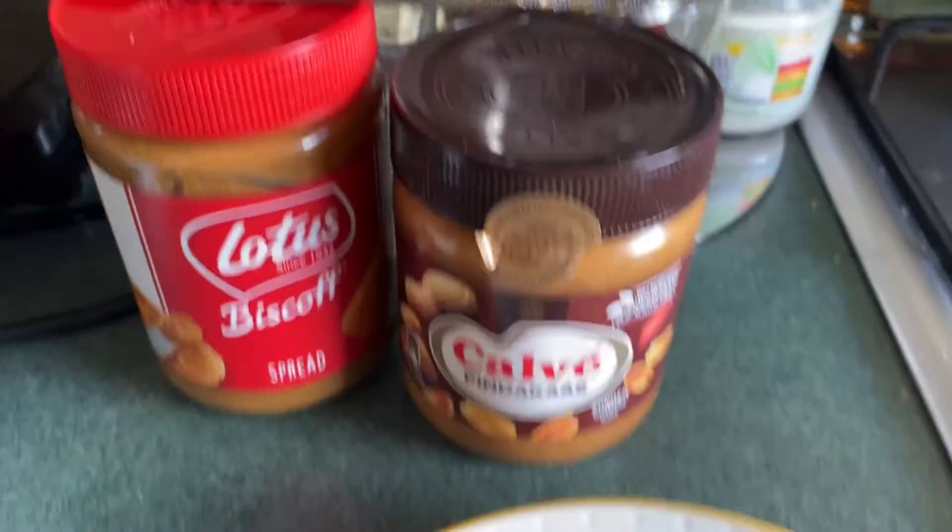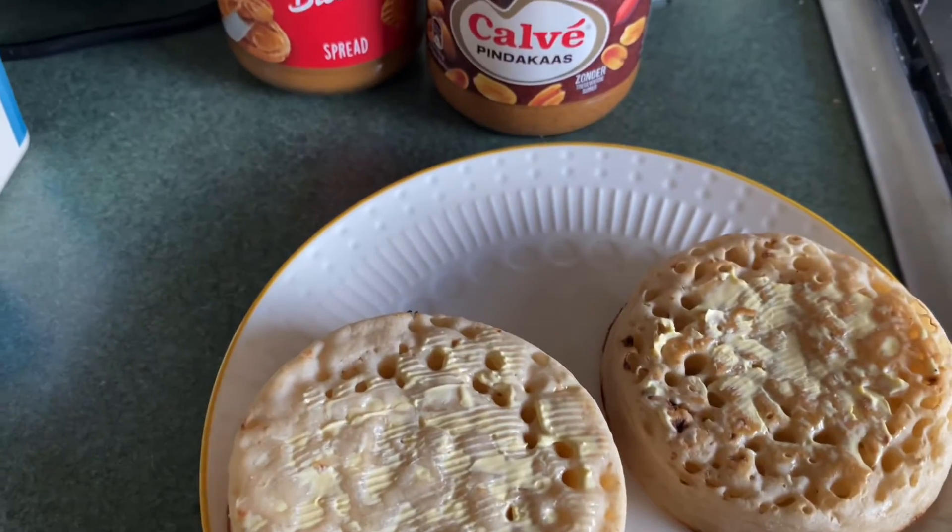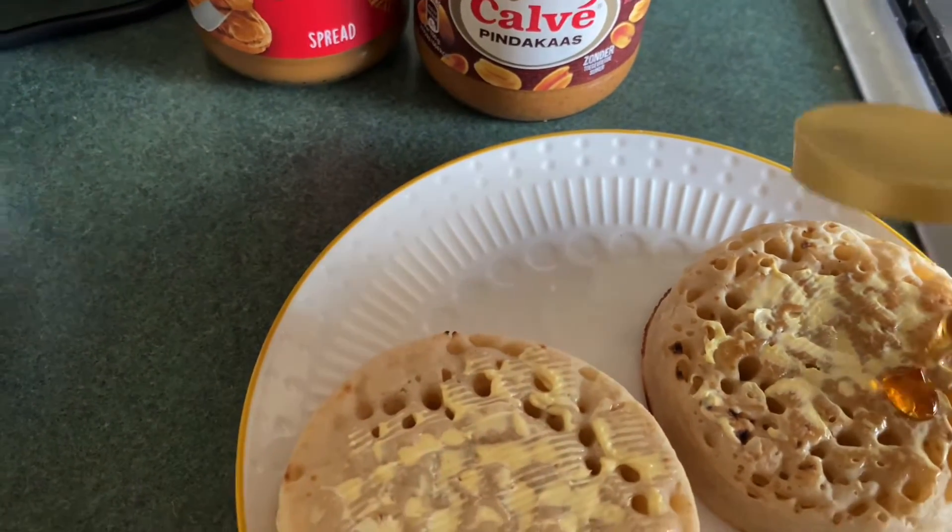I'll be honest with you, I'll be transparent with you — I don't have any jam on it. I need to buy some jam.